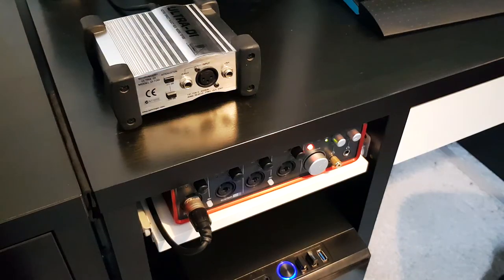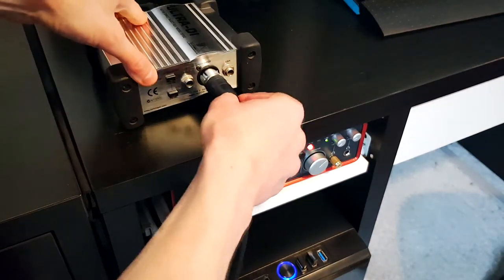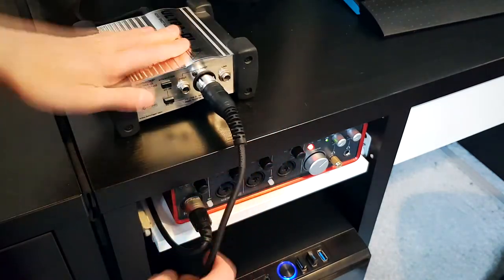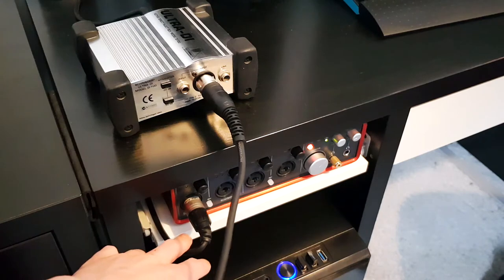We've plugged one end of the XLR cable into the guitar, then the other end goes into the input of the DI box. Then the output of our DI box goes back around and into a channel of the audio interface.